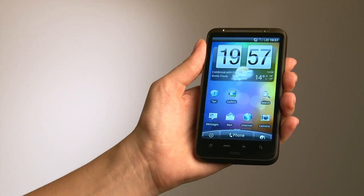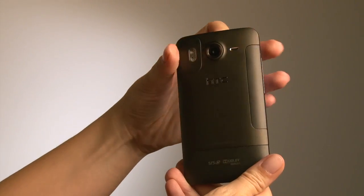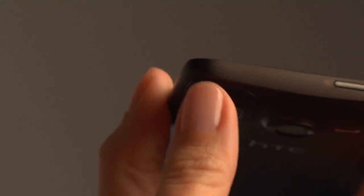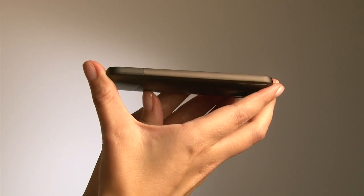This is the HTC Desire HD — unibody design, 8 megapixel camera with dual LED flash on the back, micro USB on the bottom, volume keys on the side, power key on the top, and this side is completely clear.